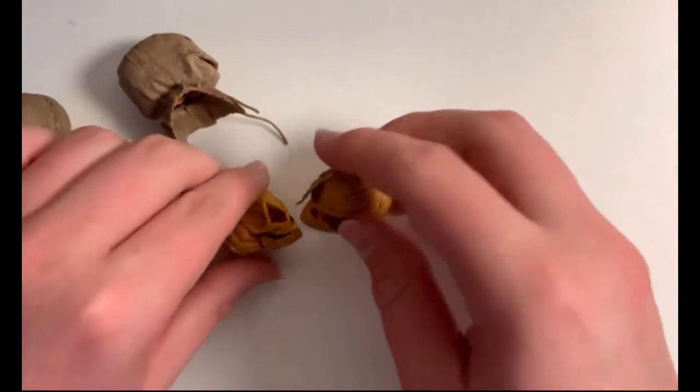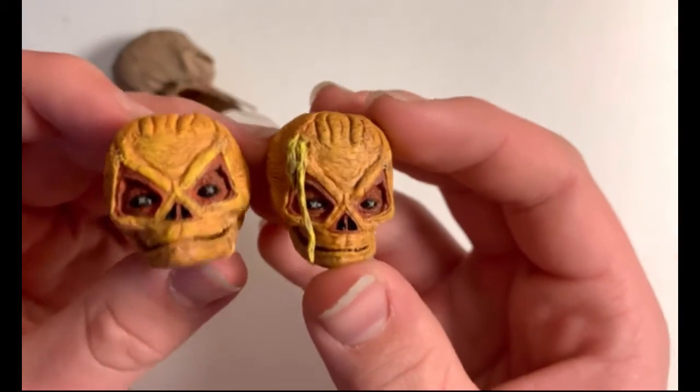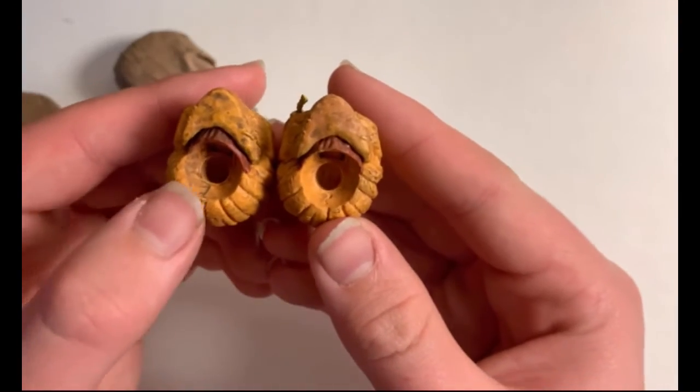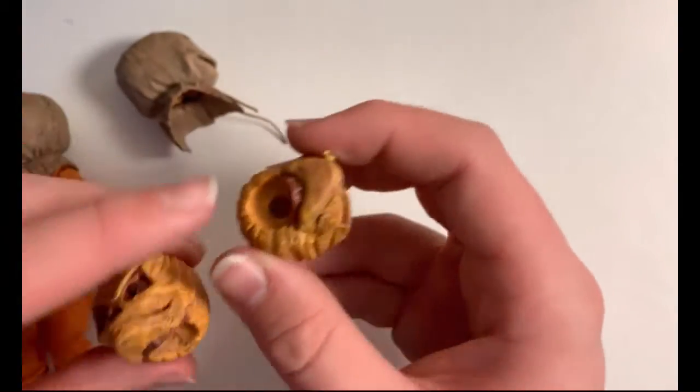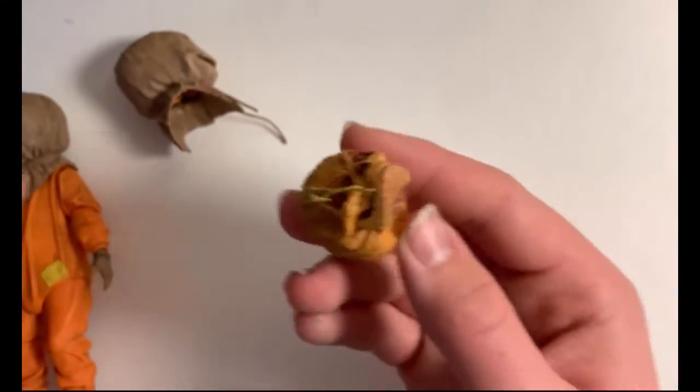NECA makes these figures and they're really nice, super good quality. They make other figures for other movies. I think this is a proprietary thing — I don't think you can put this head on another figure like a Chucky figure or anything, though I'm not entirely sure about that.